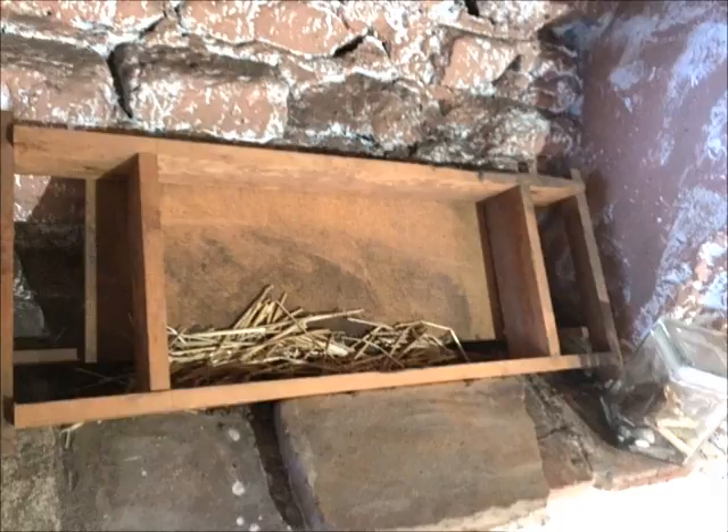The mixture was poured into moistened wooden forms and leveled out. The wooden forms were approximately 11 by 23 by 4 inches.